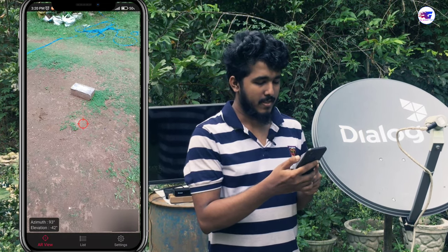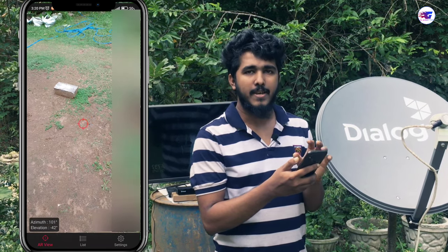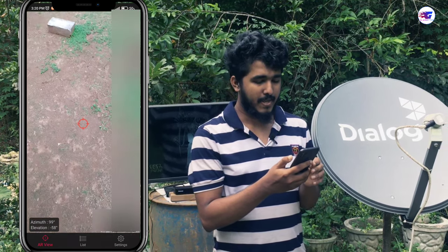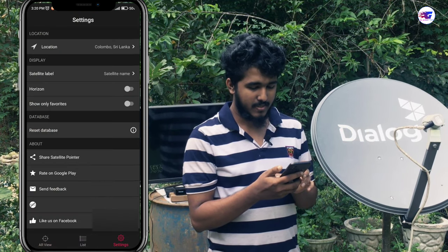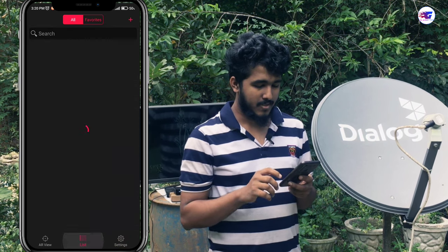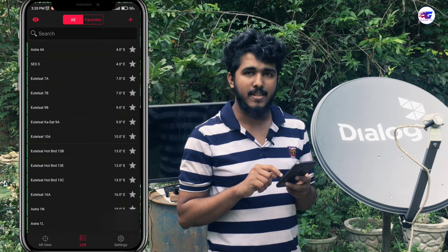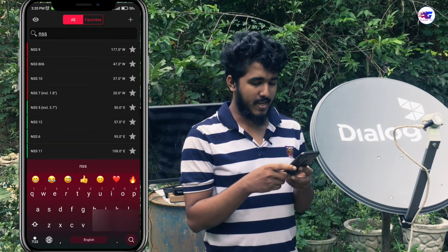I will show you how to use AR view, so I will open it to the camera. I will show you how to use the settings.